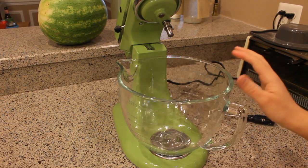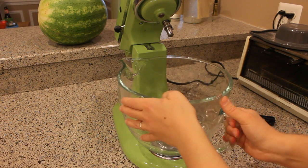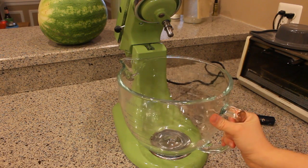It's something that bothered me, and I just assumed that because it only goes in one way, that it was all symmetrical and that was the only way for it to latch in place.